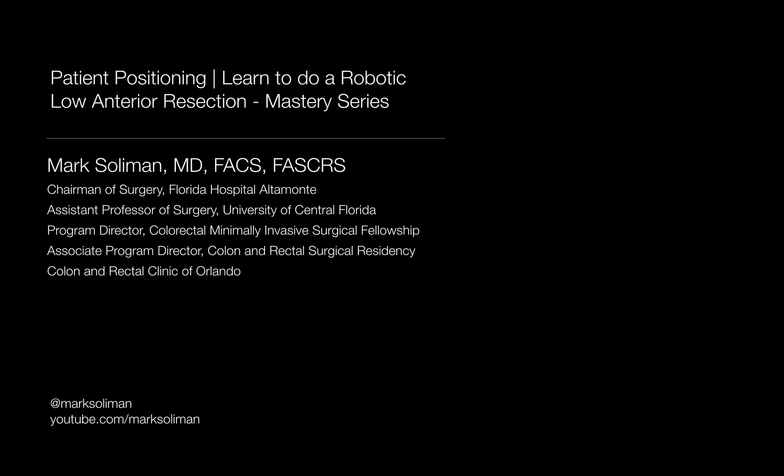I'm Dr. Mark Solomon, Chairman and Chief of Surgery at Florida Hospital Altamonte and Program Director of the Minimally Invasive Colorectal Surgical Fellowship at the Colon and Rectal Clinic of Orlando. This video is the second in a much larger series that will help you master the robotic low anterior resection with total mesorectal excision.